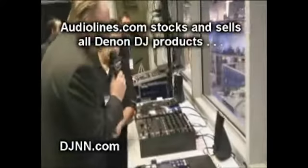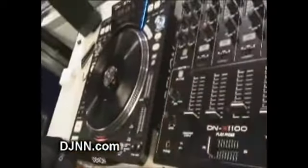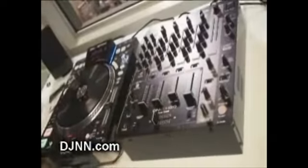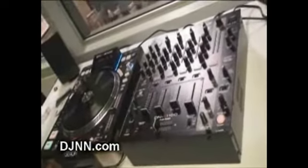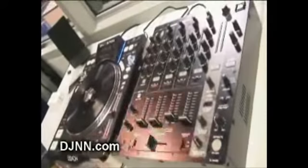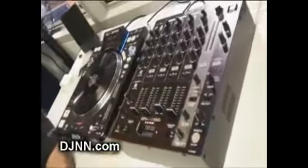Having full three-band EQ on both mics was important for their customers, so they implemented that. Denon is hitting a market that's really going to be interested in pieces like this. There are a lot of companies that hit the low end, and a couple that hit the very high end, but there's a big gap in between where you need good equipment at a good price — and Denon is definitely addressing that.